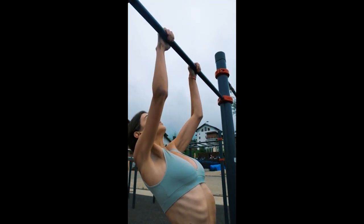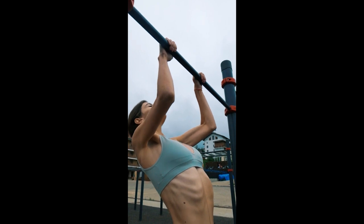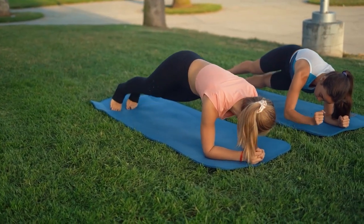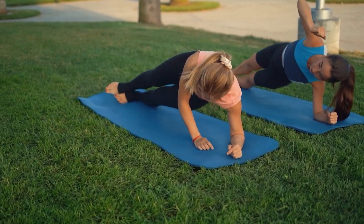Regular exercise has been proven to boost metabolism, enhance cardiovascular health, and increase bone density. At your channel name, we are dedicated to bringing you the best in fitness and health.